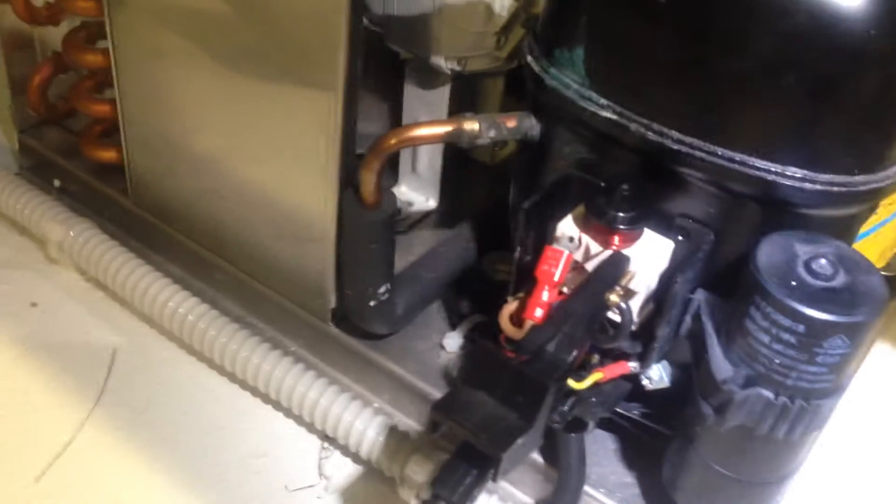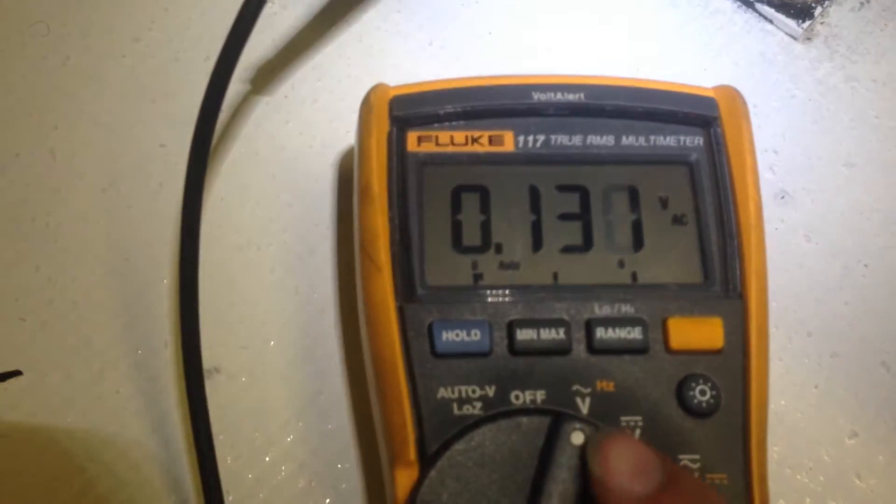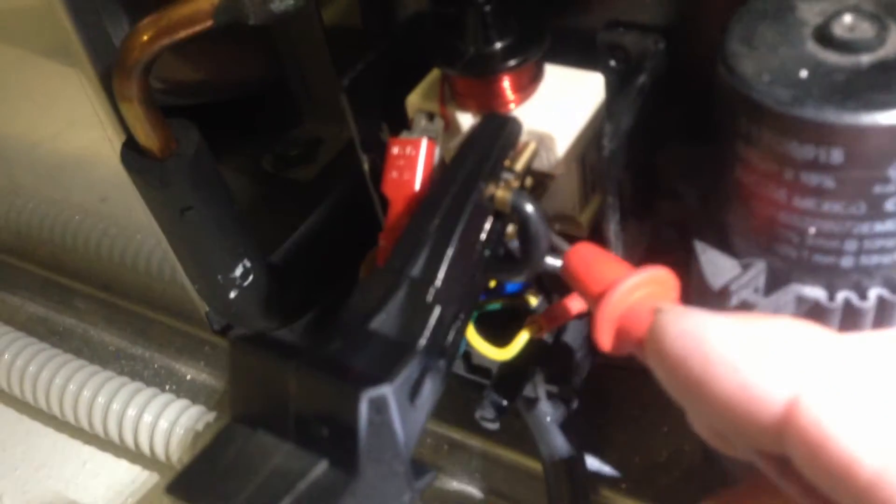I'm going to go ahead and show you what might seem logical to check the capacitor for voltage. Right now I have it set on the meter for alternating current. As you can see, I'm already clipped onto one side of the capacitor. I'm going to go ahead and check to the other side — here's our voltage reading. Pretty much zero volts AC.